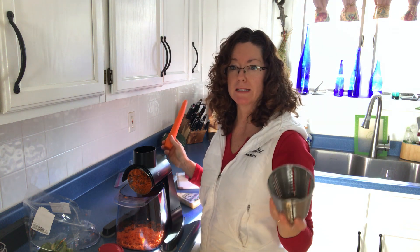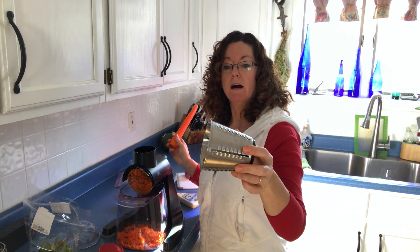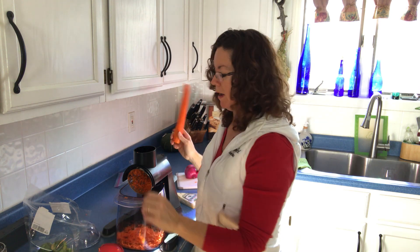You could shred cabbage, carrots, celery — do a nice stir-fry or add something to your salad. We also have a grating blade, or a cheese blade, and we have a slicing blade.